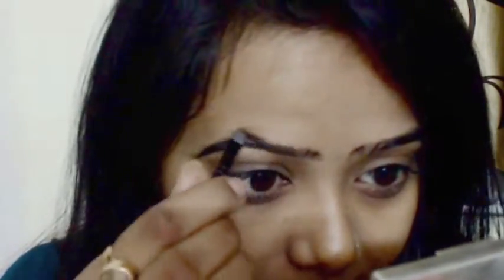This brush comes with the same palette — one side is a spoolie and the other side is this little brush, which is so convenient to use.